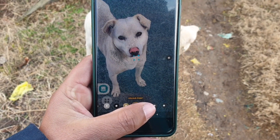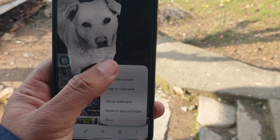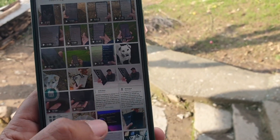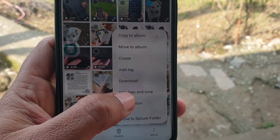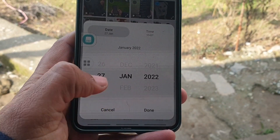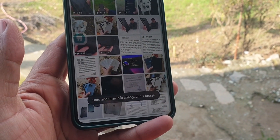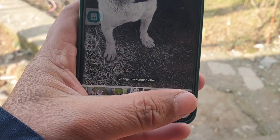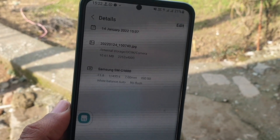The final feature is editing the date and time stamp on your photos for privacy. Go to any photo, tap the More button, then click Edit Date. You can change the date to whatever you want — for example, changing it from the 12th of January to the 14th of January. After saving, go back to the photo details and the date will have changed. That's really impressive!